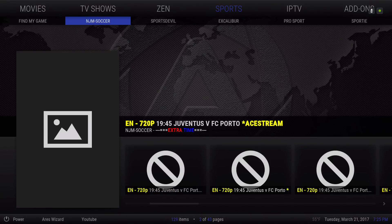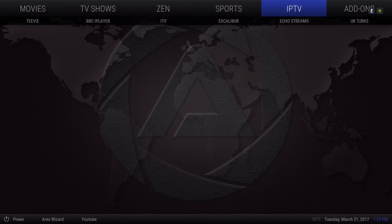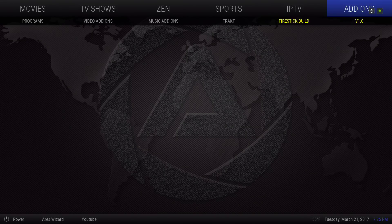I'm not a fan of IPTV — it goes up and down; one minute it works, next minute it doesn't. If you want to take that out I'll show you how, or if you have an IPTV service that works and you want to add it, I'll show you how to do that also. Here you have your add-ons — this is the Fire Stick build version one.